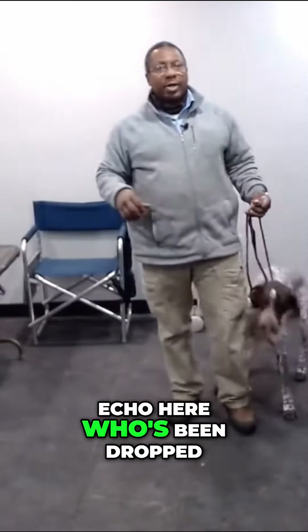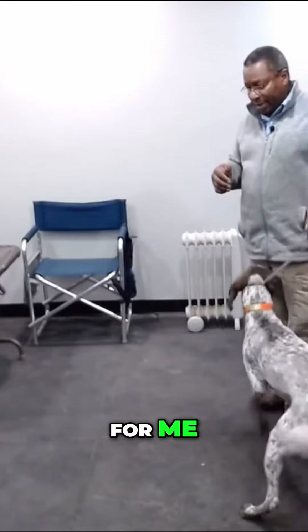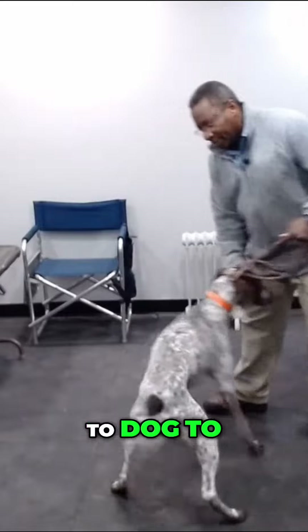Now we're going to work on a dog. We've got Echo here, who's been dropped off for a dog show. So we've got to prep him to be a show dog working for me. We don't know what the other handlers have done with him, and actually we really don't care. So we're going to start from the very basics of how we want the dog to work with us.